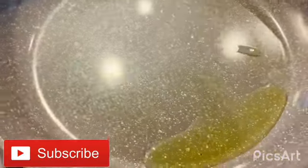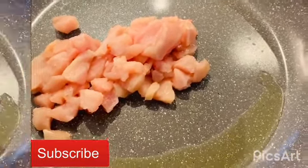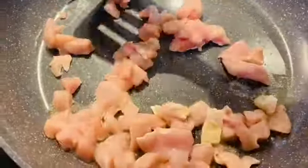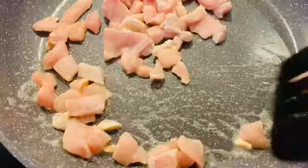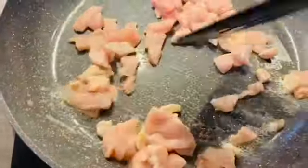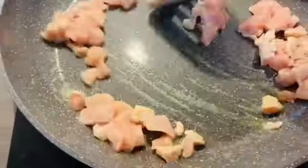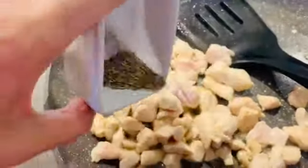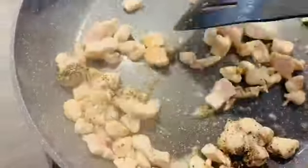We have to take a little oil, about two tablespoons, then add chicken and mix it. Add salt and black pepper.